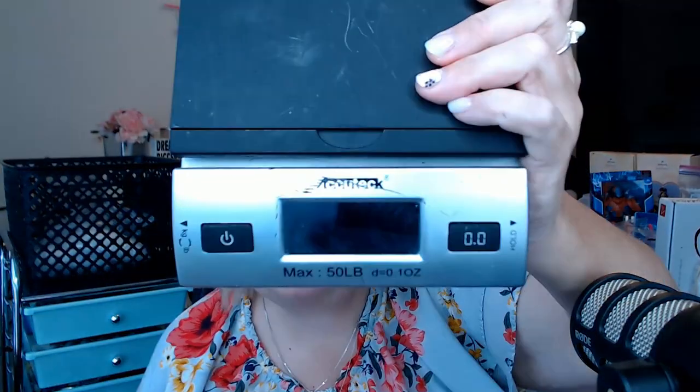Hey there, I'm Angie and I am a full-time reseller. The scale that I use and have used for the last 15 years is an Acutech postal scale. Now take a look at this — this one is five years old. Even the paint is coming off the front. I use this postal scale every single day. It is essential to my business.